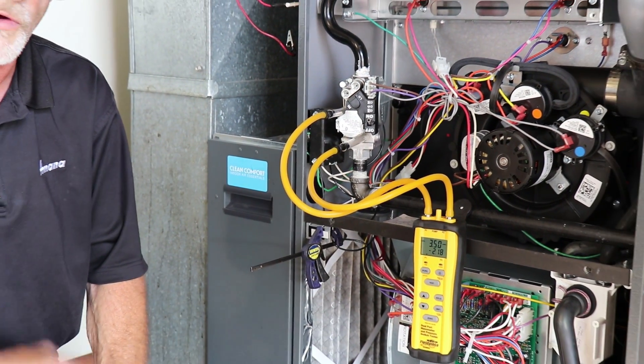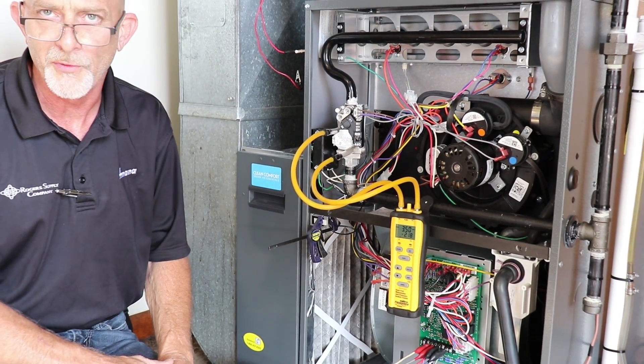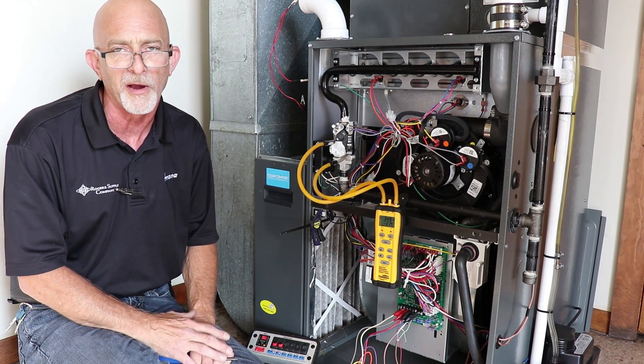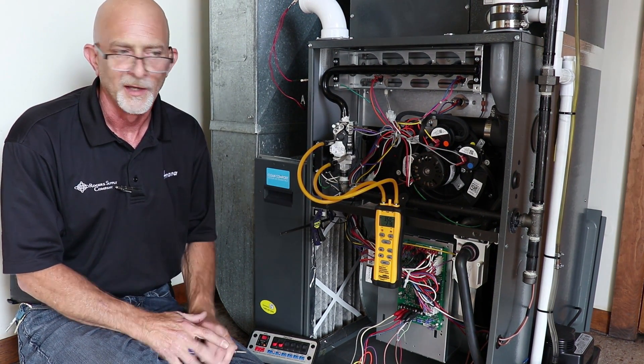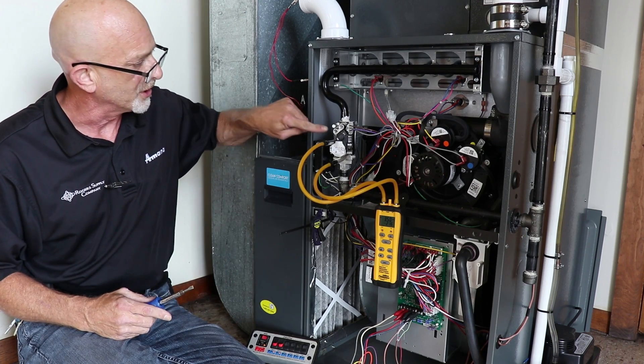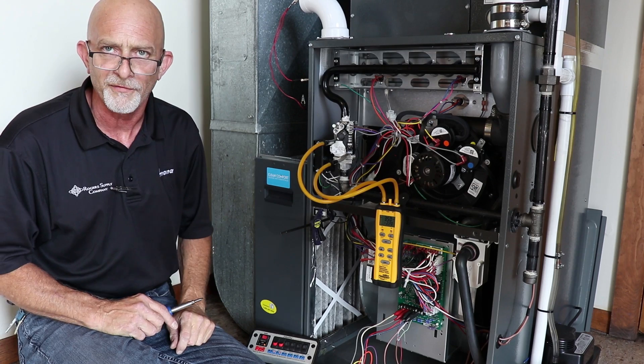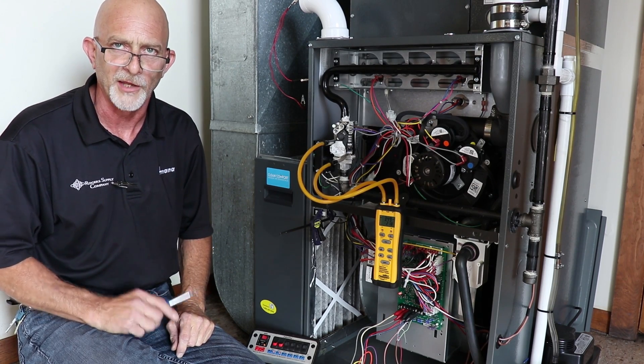After this, I would always recommend double checking the temperature rise as the equipment is operating and comparing that to the specs. After you're done, install your two caps back on, tighten your screws back, and you're done. Thank you.